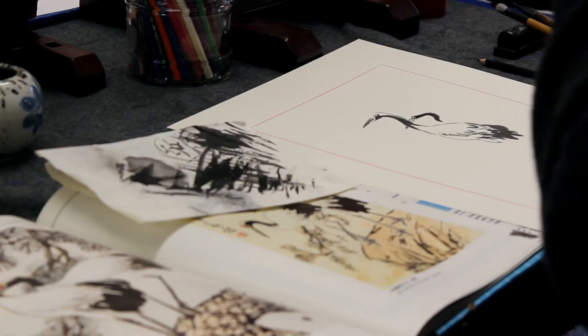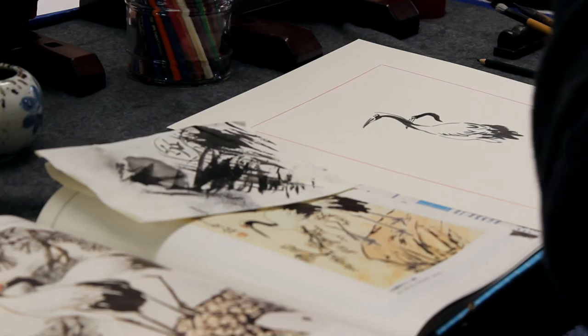From a very young age, I always liked to be an artist. So I'm glad that after all these years, all this time, I'm still a simple artist.